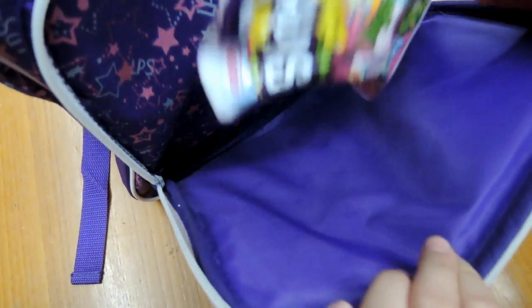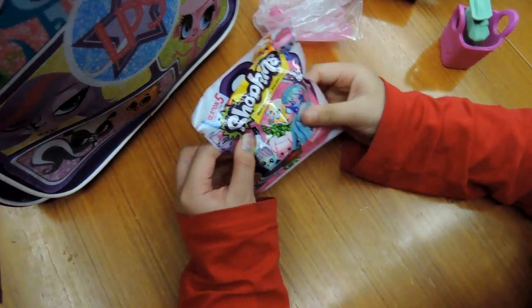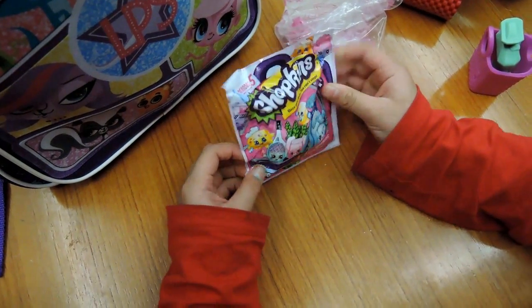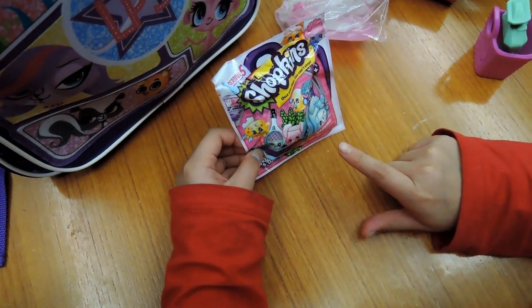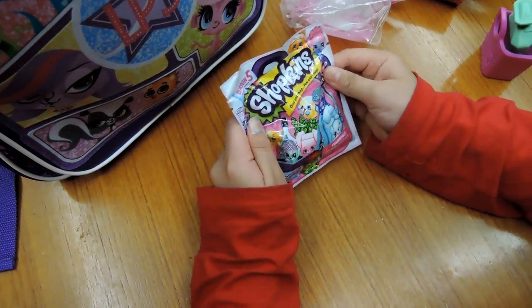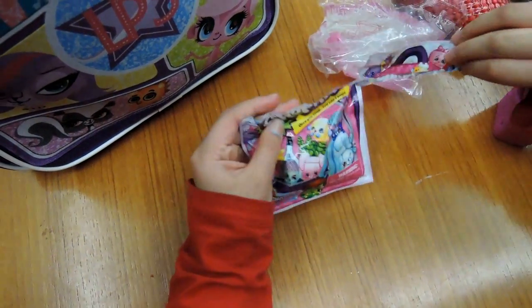So let's go - what's in here? We got a Shopkins, a Shopkins one pack. I got this in my magazine that I bought yesterday at the petrol station. Look, it has all the Shopkins characters on it. So let's open it.